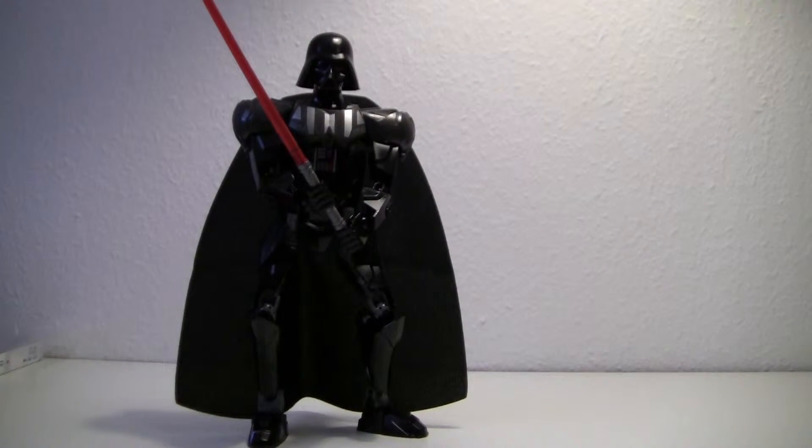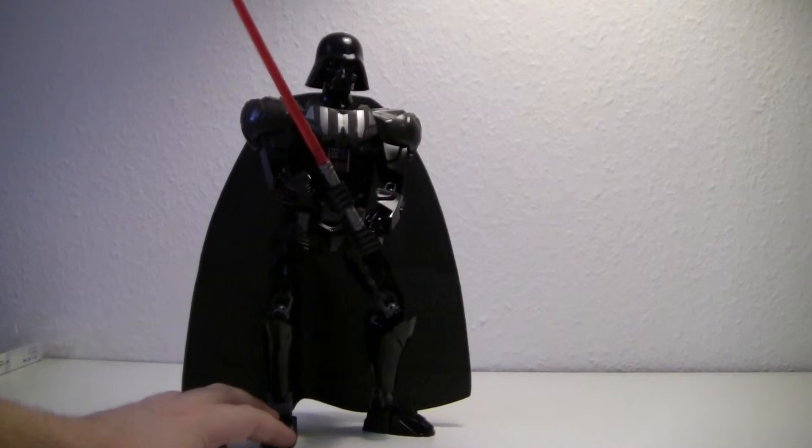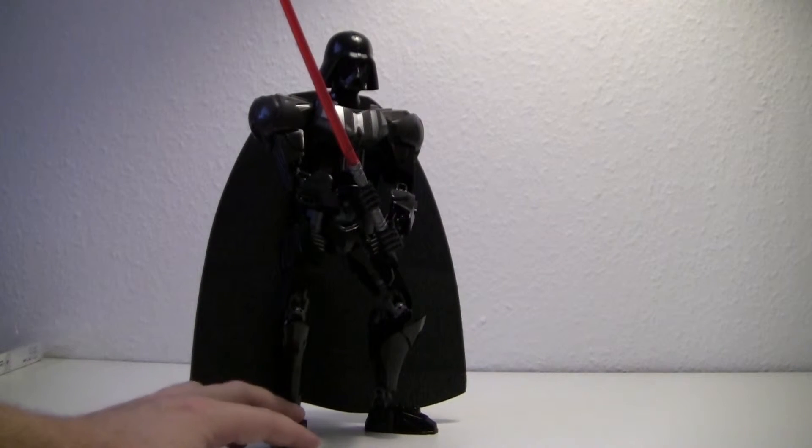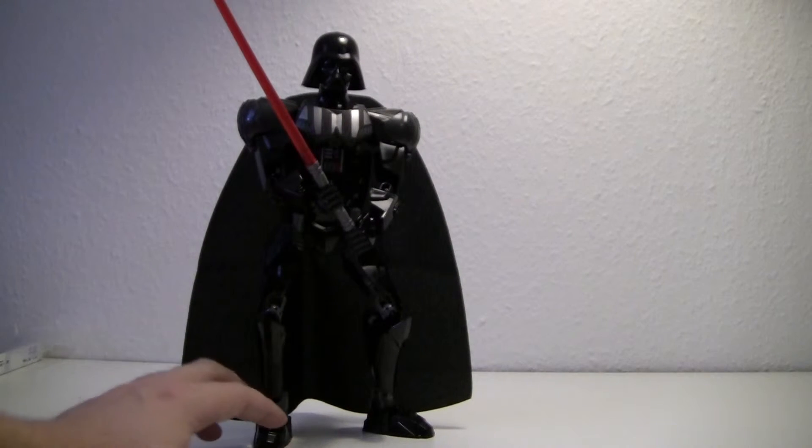Ladies and gentlemen, here he is — it's Darth Vader. And he is actually almost 30 centimeters tall, so that's why I almost can't have him on my screen. He was a very complex build inside his torso, and really well done actually. I like the bulkiness he's got.